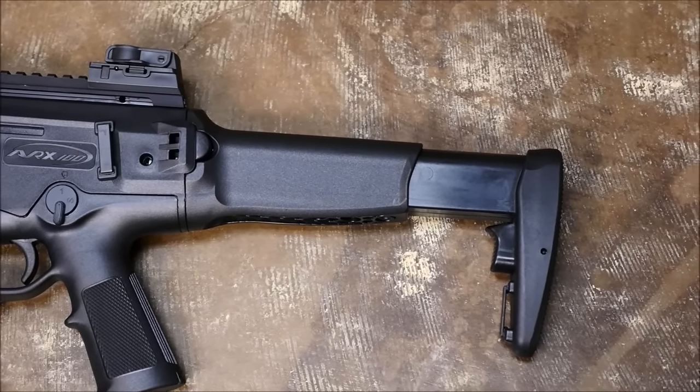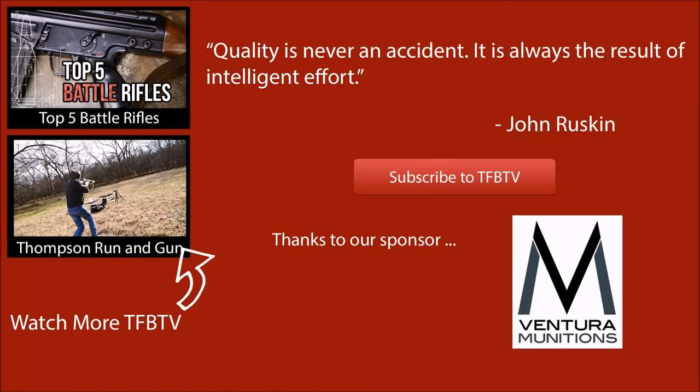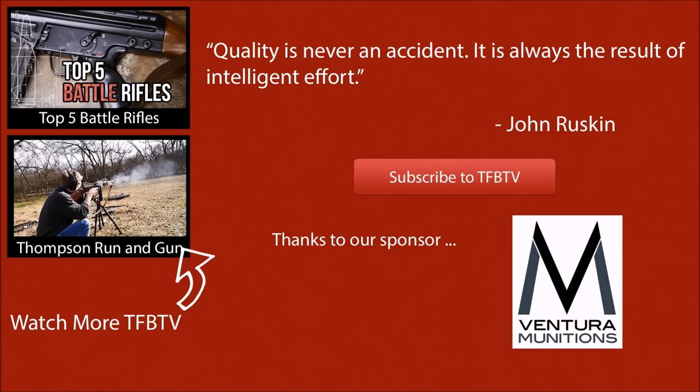I hope this shed some light on why I don't like the ARX100. I get asked all the time why I don't like it, so I hope this clears that up. Big thanks to our sponsor, Ventura Munitions. We hope to see you next time.